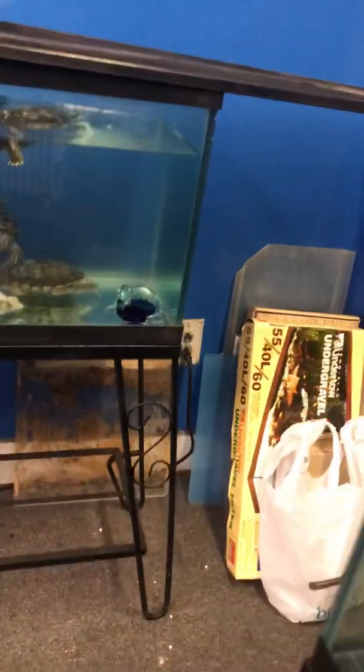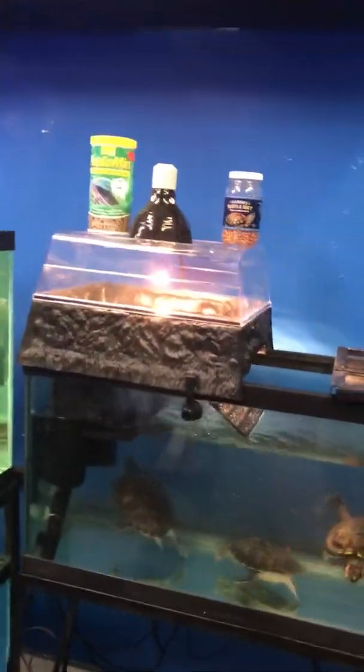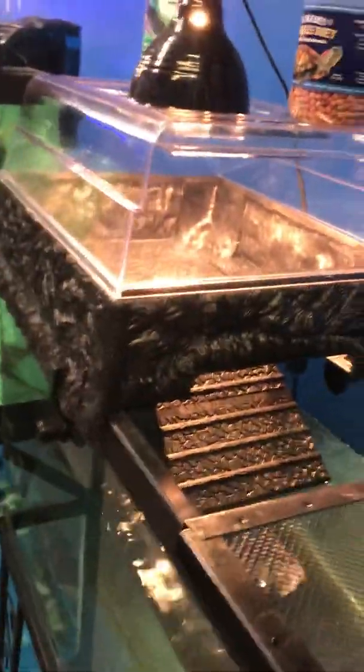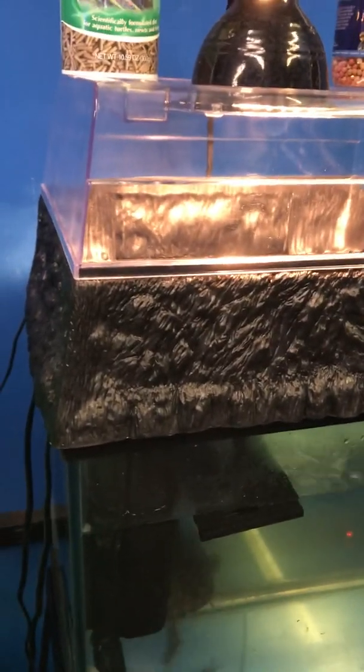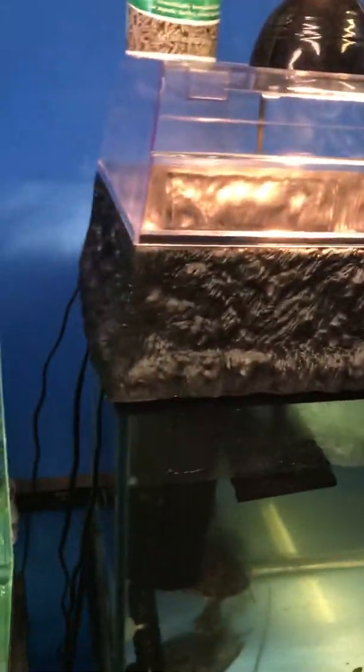They were in this tank before but I had the water shallow and didn't have a turtle topper. This is called a turtle topper — it's made by Pemplax. Pretty neat piece. I caught a great deal on it, brand new in the box. The previous owner bought it, never got around to using it, and just wanted to get rid of it.